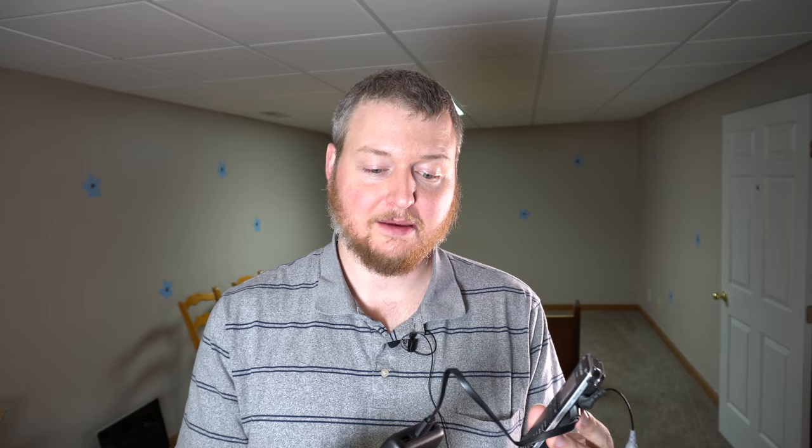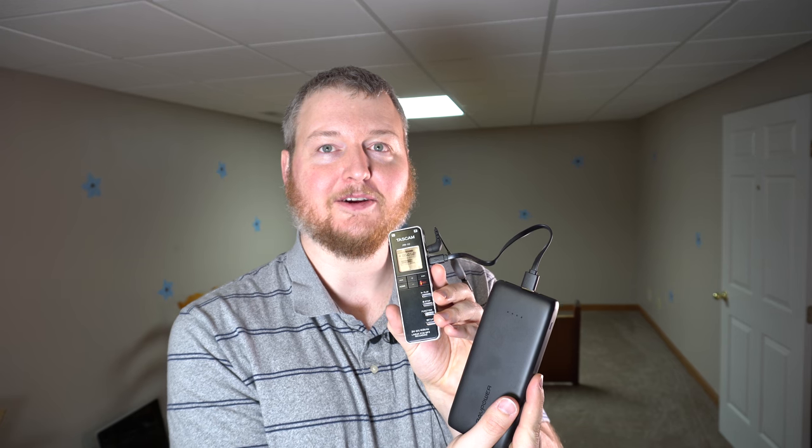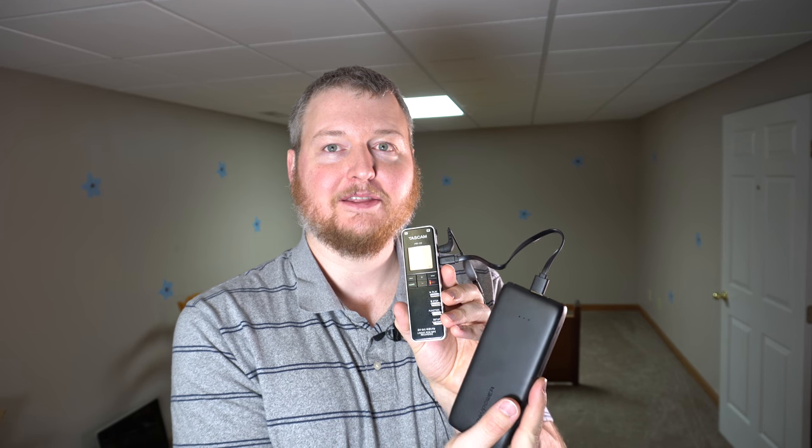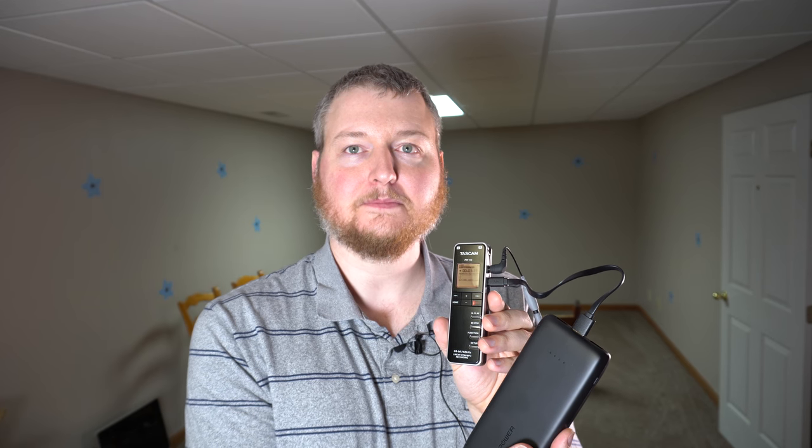Before there were great apps and great ways to share audio, I got my lapel mic going into this. The battery died, but I thought, let's try attaching the battery pack. As you can see here, I have the battery pack plugged into this little recorder and it's working — it uses bus power. It can also connect to the PC but it's running on bus power right now.